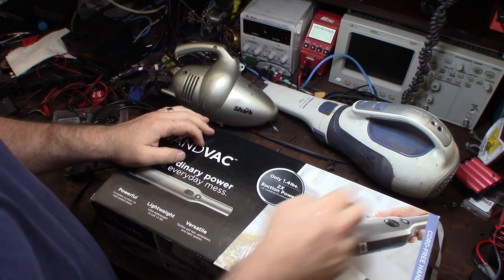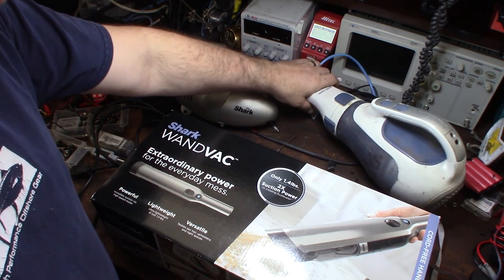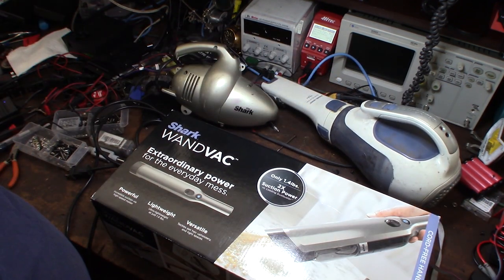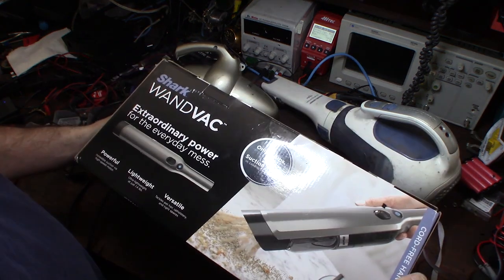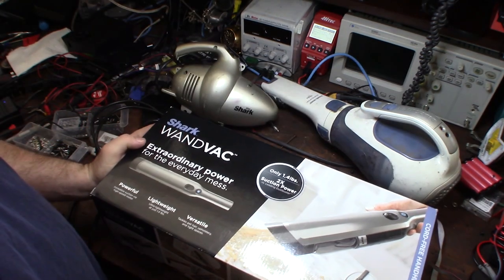We got this to replace an old dust buster. The NiCad batteries just aren't really good for cordless stuff - they don't last very long. As far as I know this is lithium-ion, which is definitely lighter and more powerful.